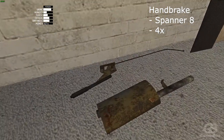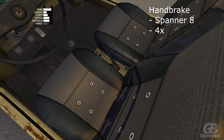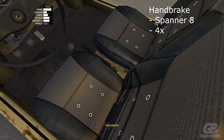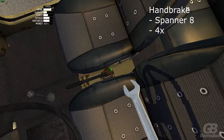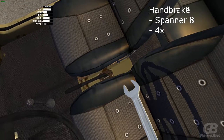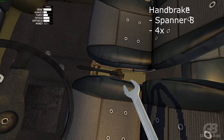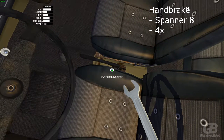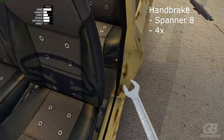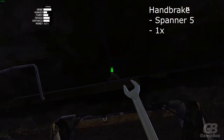Now place the handbrake — use spanner 8 and 4 bolts on the interior side of the car. On the underside of the car you should use spanner 5 and there should be one bolt.